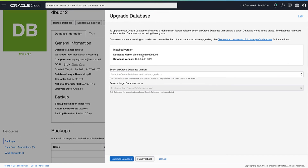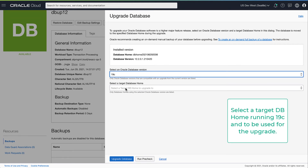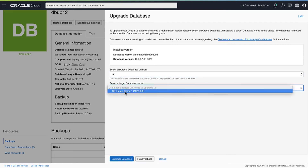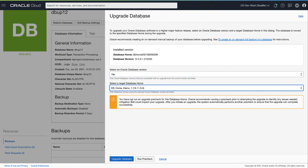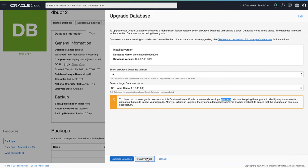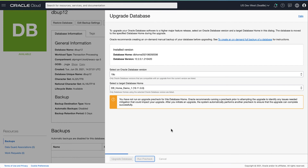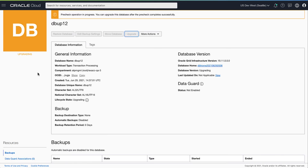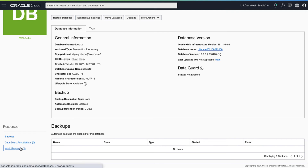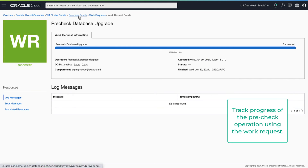As part of the upgrade workflow, first we will select the 19c target version. Based on the selection you will be able to pick a target DB home which is running 19c. In this example we will select the DB home which we just created. You also have a warning recommending a pre-check before upgrade. Let's run a pre-check using this target DB home. You can use the work request to track the progress of the pre-check operation. Once the pre-check operation completes successfully, you can proceed with the upgrade.